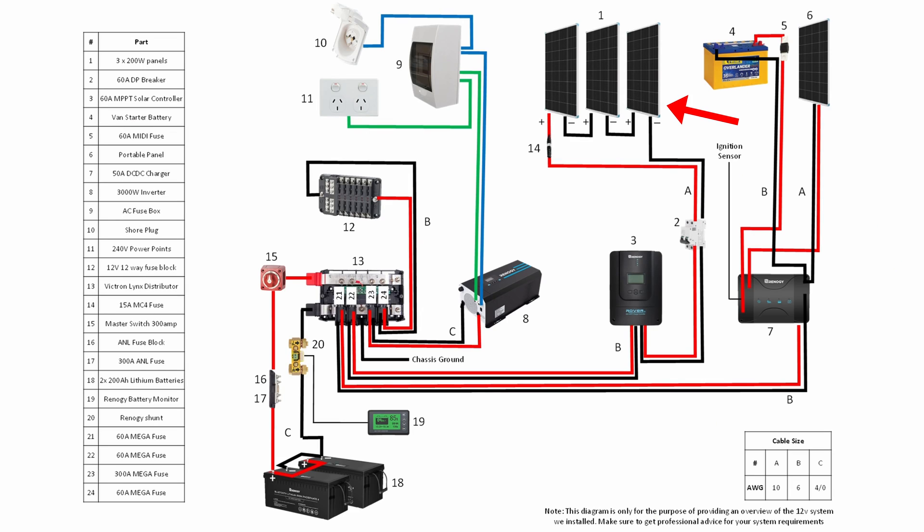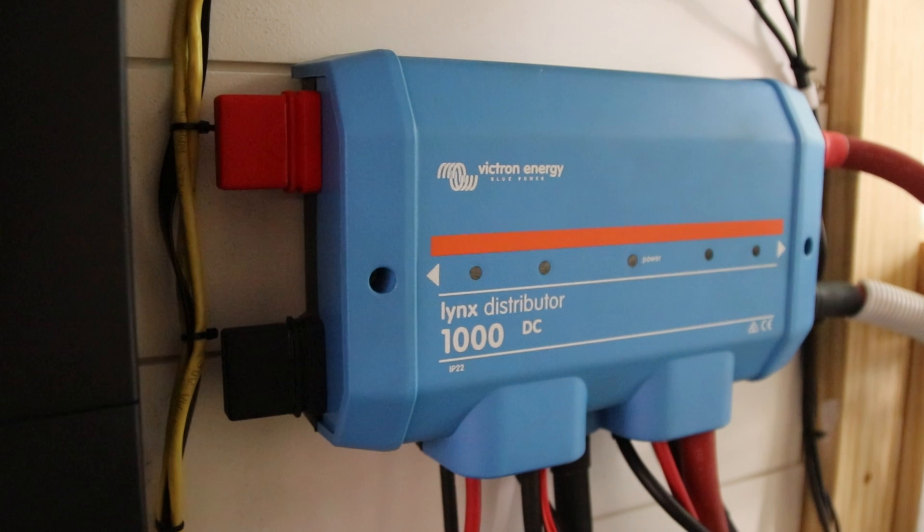Our solar panels are connected in series and then this connects into our solar charge controller, which in turn connects to the batteries via the bus bar. The bus bar we've gone with is actually one of the few things that's not Renergy — that is the Victron links distributor — and we went with this because it's a nice all-in-one bus bar and fuse holder.